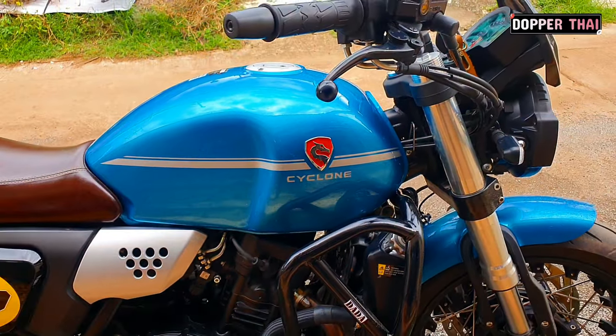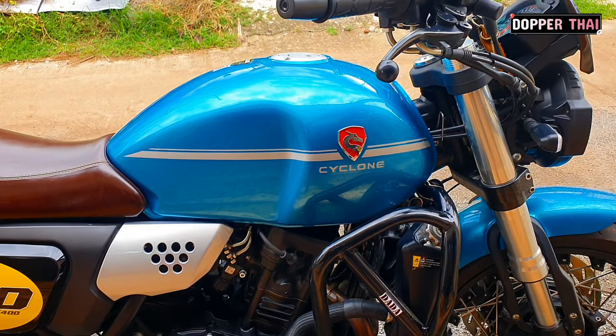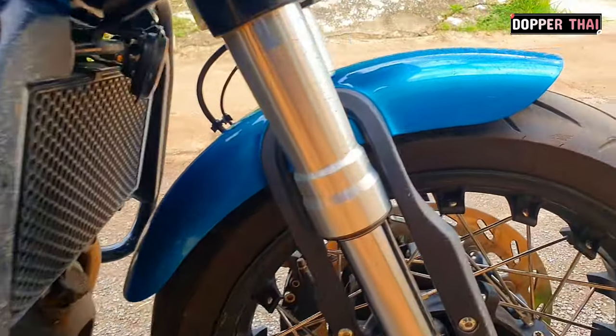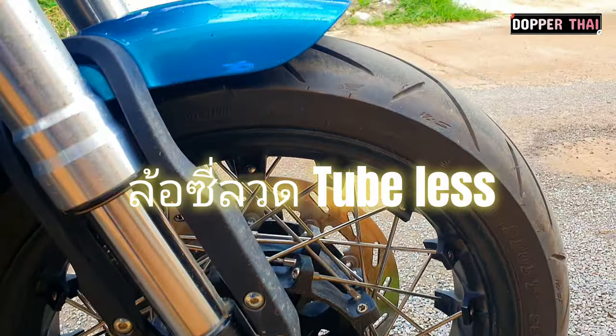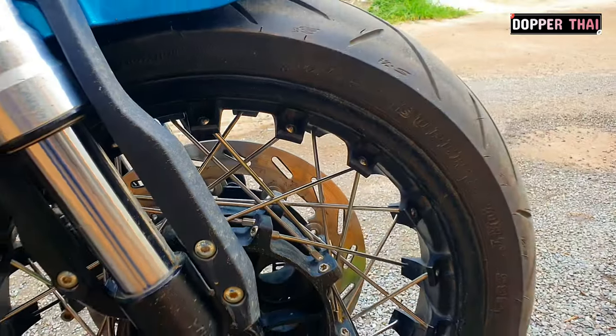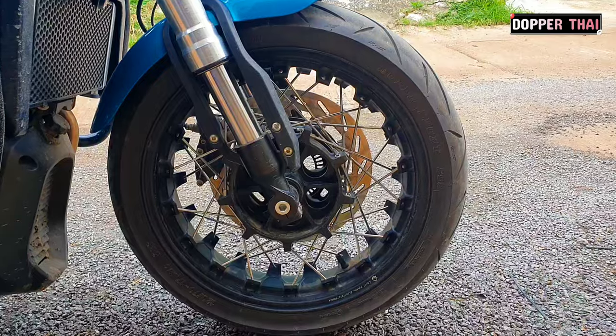It's a beautiful car. It doesn't have anything in it. It's beautiful.